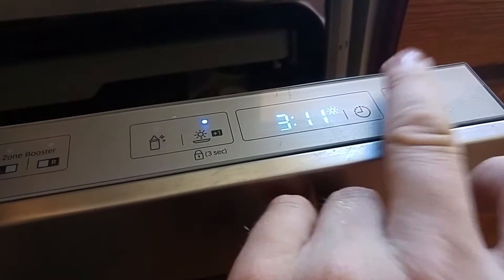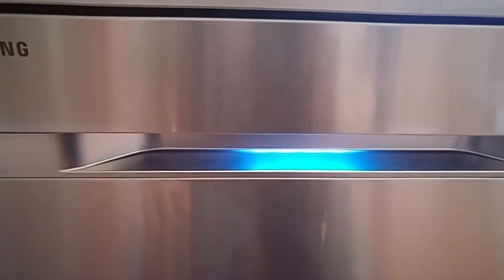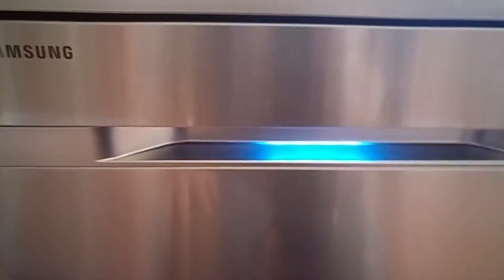Press start. Close it. That's what happens. And we'll see what happens.